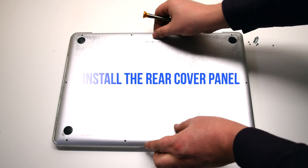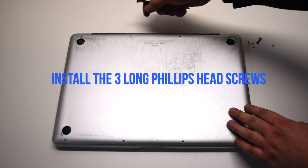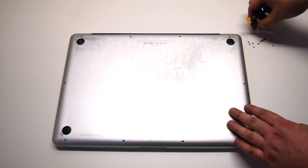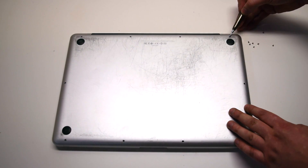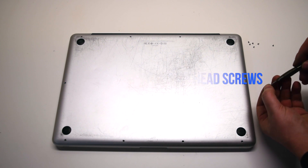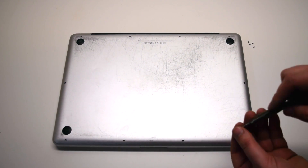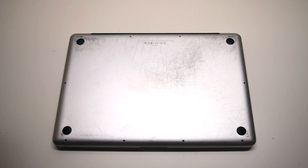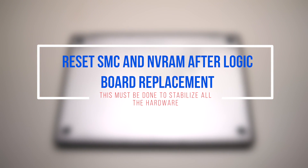Install the rear cover panel. Install the three long Phillips head screws first as shown. Now install the seven short Phillips head screws. Reset the system management controller and the NVRAM.